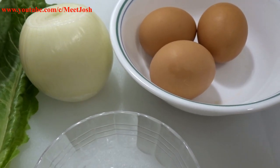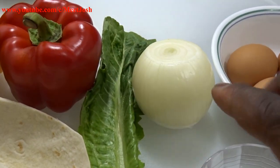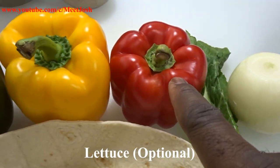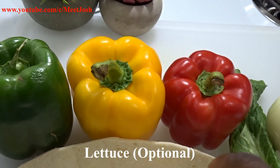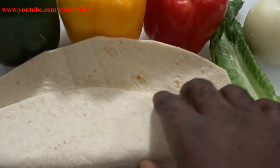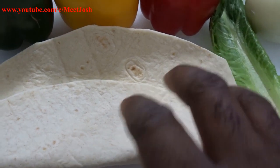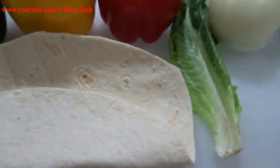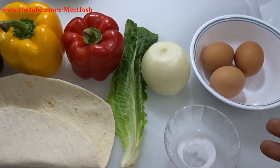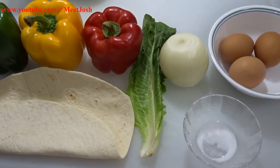Alright guys, so these are the ingredients we're gonna be using. We have three eggs, some onions — we're not gonna use all of it — we have lettuce, bell peppers, all three colors, tortillas, and salt to taste. We're also going to add avocado to keep it healthy. These are basically all the ingredients.